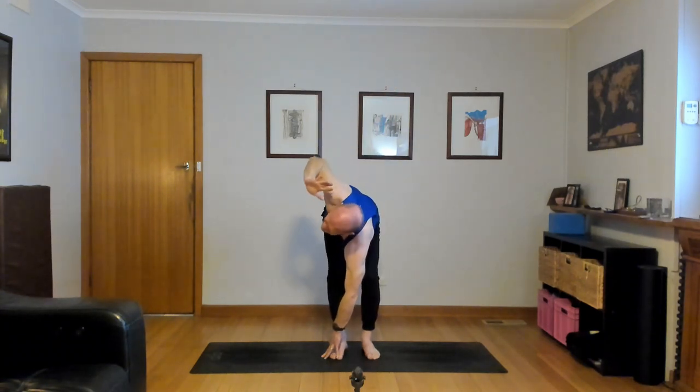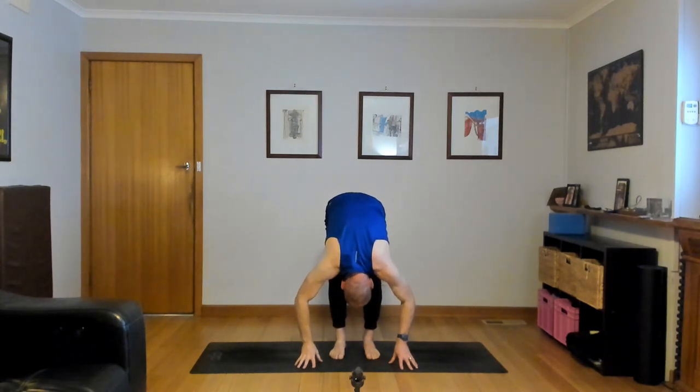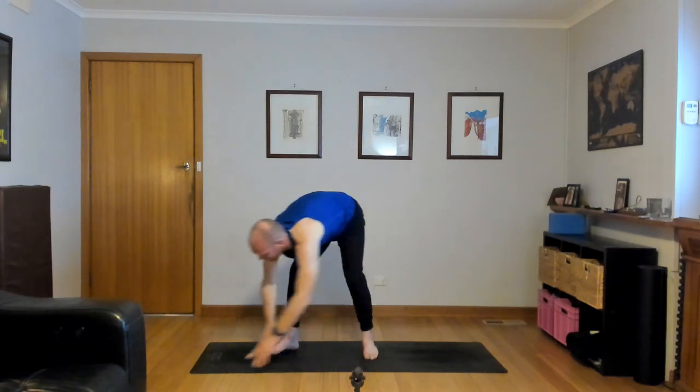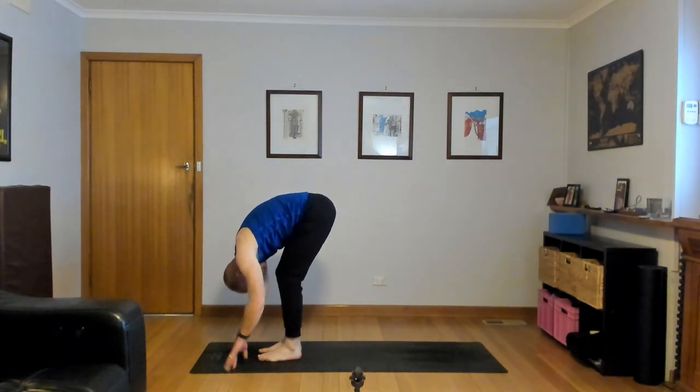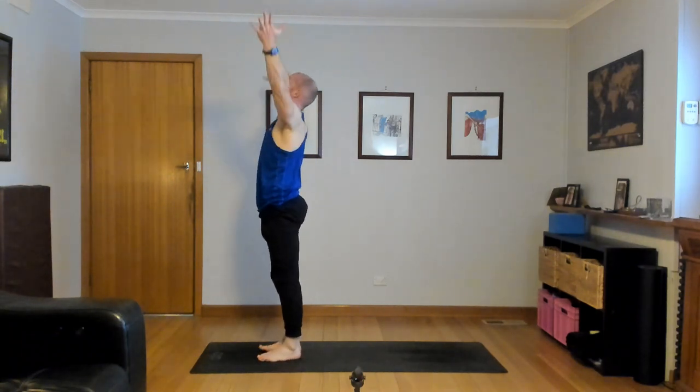Half lift, inhale. Forward fold, exhale. All the way up, inhale — stand up and reach up, look up, stretch up. Forward fold, exhale. Inhale, stretch up, touch the floor, inner hips lift. Half lift, inhale. Hands down, exhale, step, hop or float back and lower down. Inhale, up dog or cobra, lift the chest, shoulders back. And then down dog, hips high, melt your heels down, press your thigh bones apart and back.